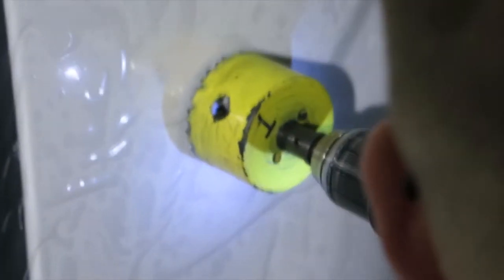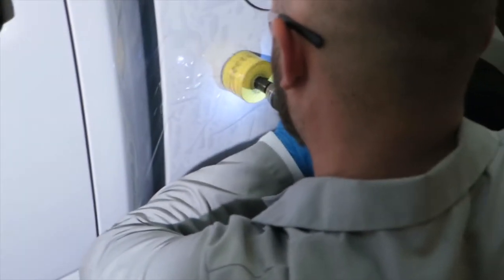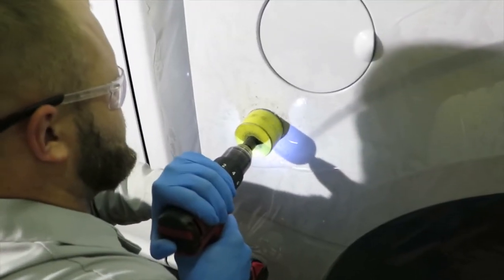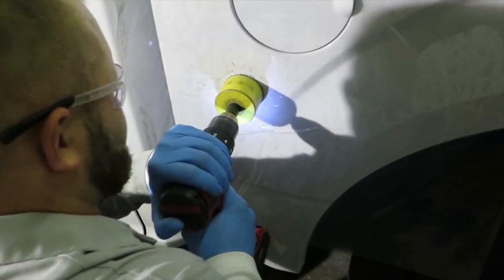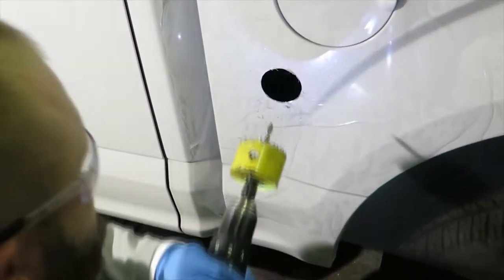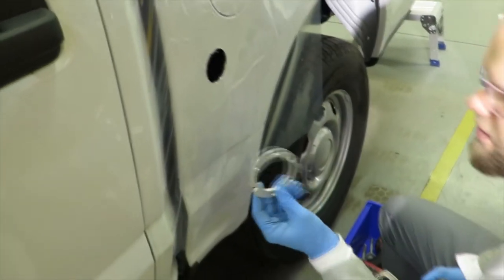You want to hold a locked elbow here — lock it at 90 degrees, hold it tight. Hold your left hand over here; if you're right-handed, do the opposite if you're left-handed.